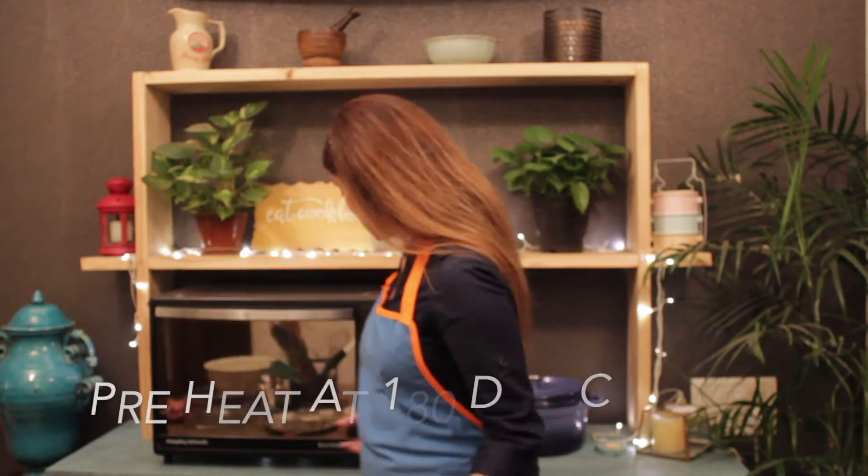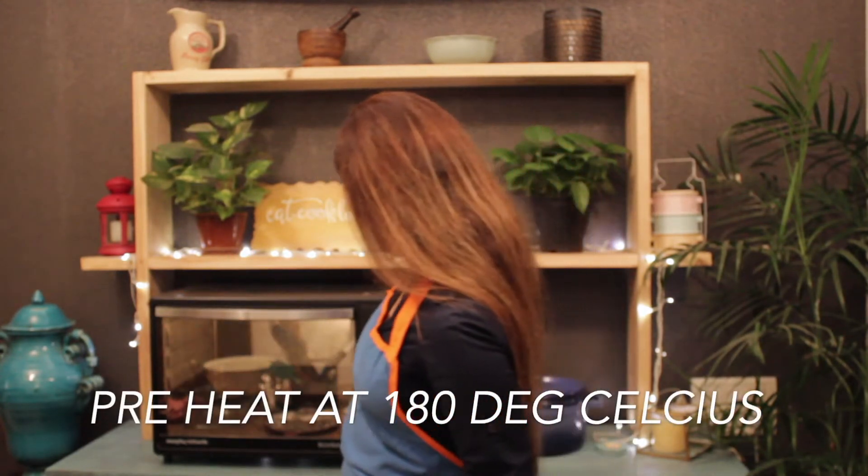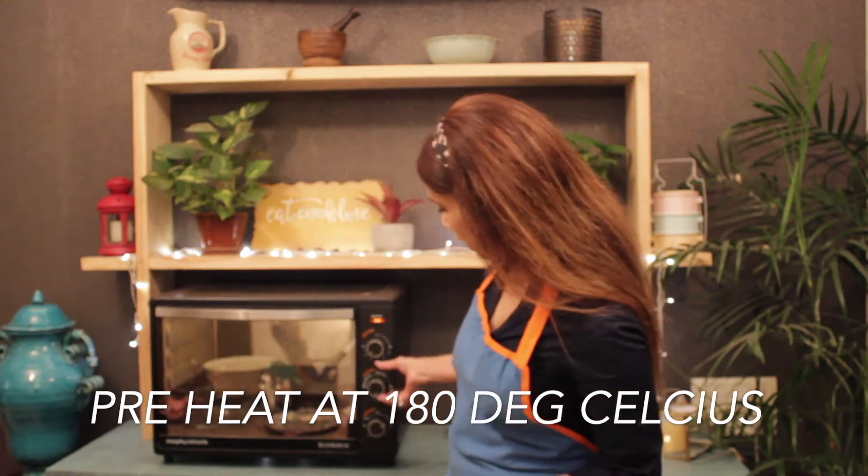Ingredients for the recipe are ready. Now we are going to start with preheating our oven. We are going to put the temperature on 180 degrees.